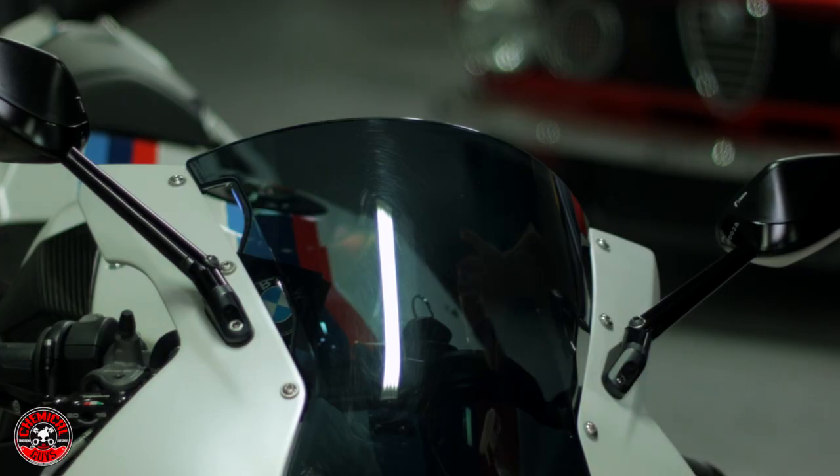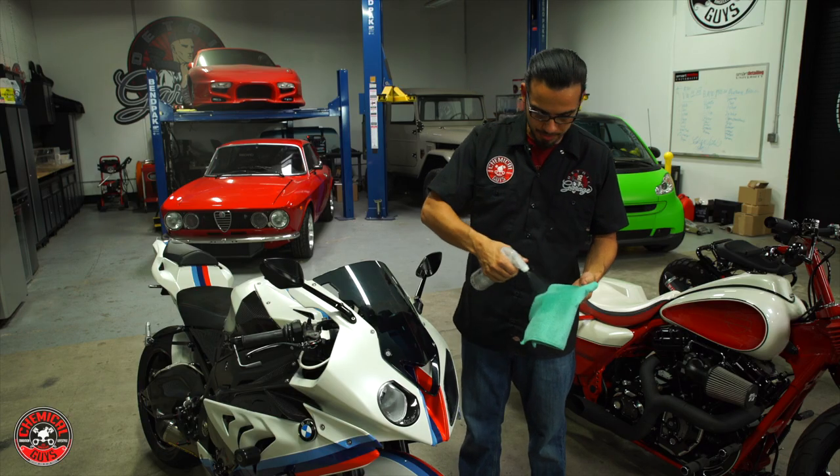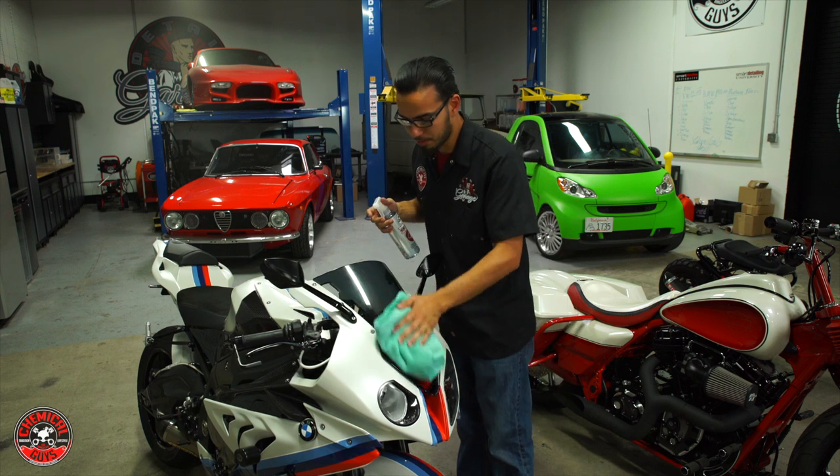In smaller areas, like on this BMW where you don't want to deal with a lot of overspray, just spray the cleaner on the towel and then wipe off the visor. This will clean it and protect it as well.